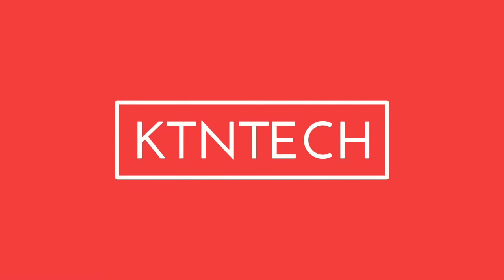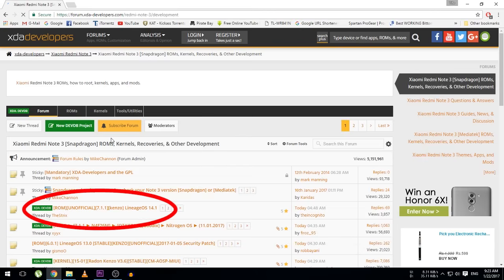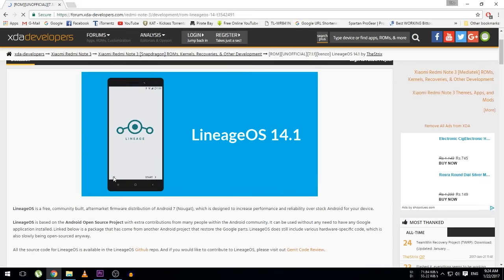Hey guys, what's up! Today in this video I am going to show you how to install Lineage OS on Redmi Note 3. I am quite sure that this would be the official Lineage OS that would be launched this weekend or the next weekend — I don't know about it, but I'm pretty much sure it will launch soon. To install the ROM, you have to see this video till the end. Now sit back, relax, and watch the full video. Let's roll!